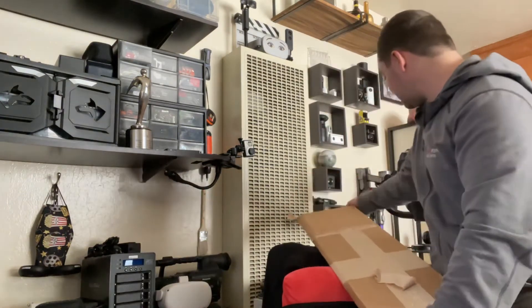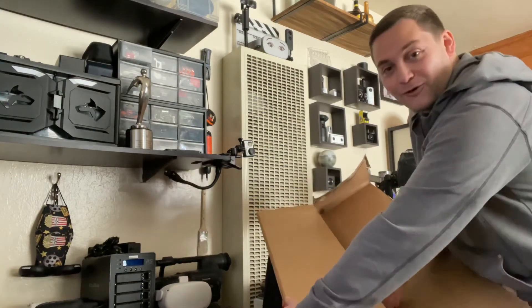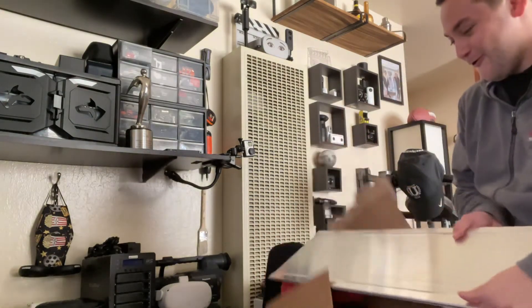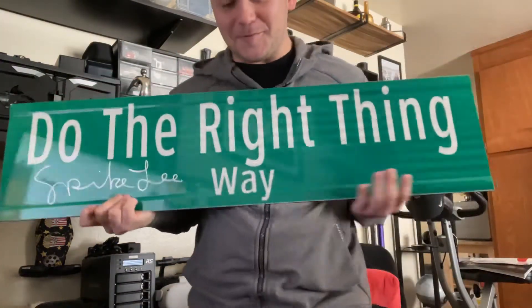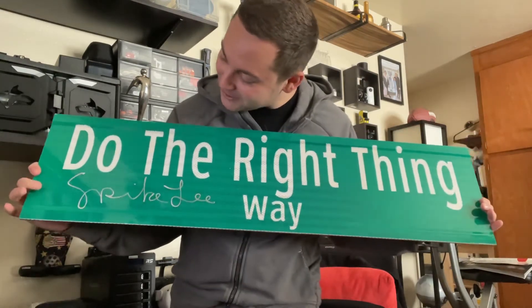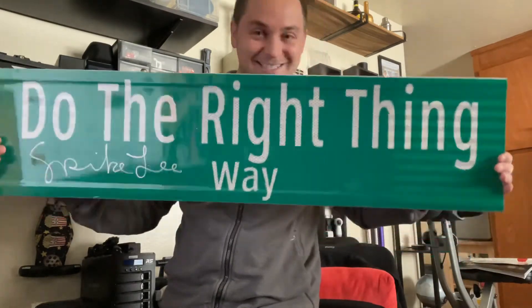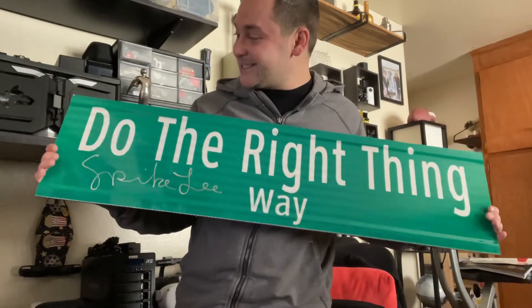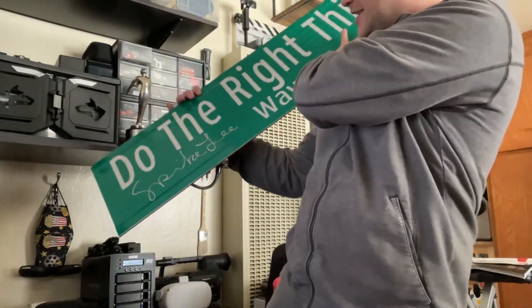We've got it now. Look at that — Do The Right Thing Way, Spike Lee! Now, how the heck do I put this on the wall? I thought there'd be like something... it said it is literally a street sign. It is literally a street sign. I don't know where I'm gonna put it — I gotta find a spot — but super neat.